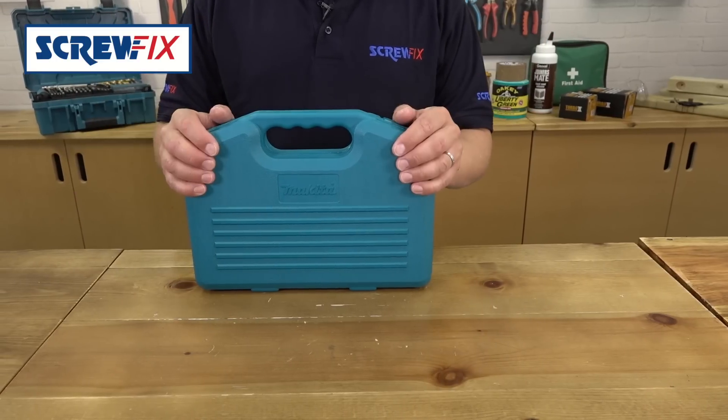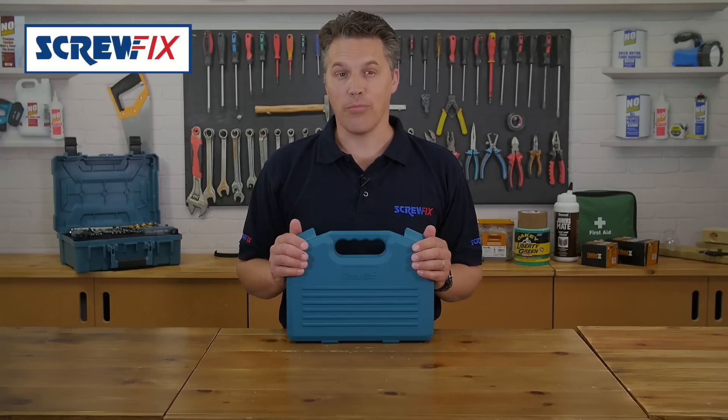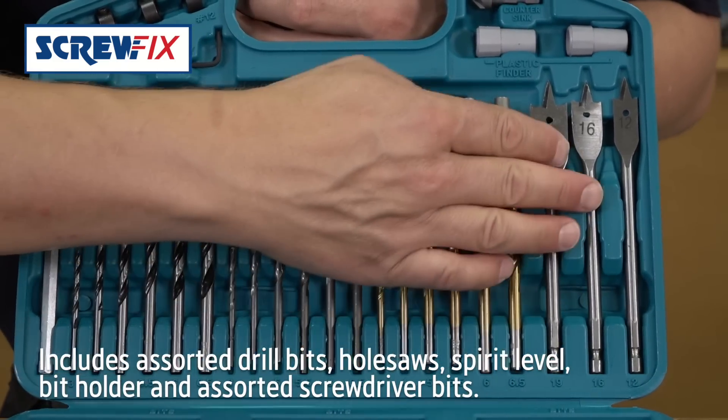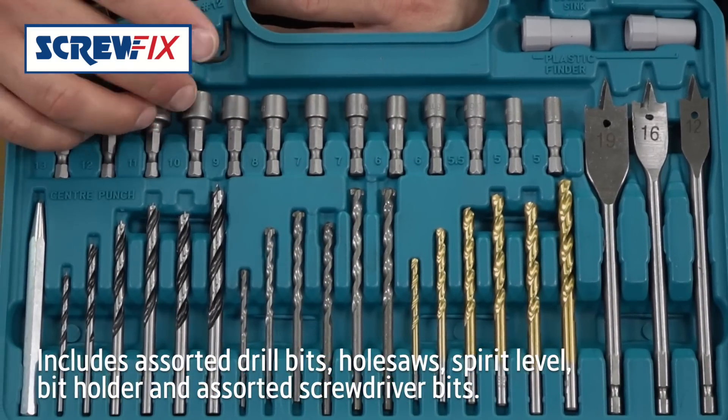Ever wished you could grab one accessory solution for your DIY jobs? Makita have put together this great box of tricks with a hundred and one pieces, ranging from wood, masonry, flat and HSS drill bits to hole saws, nut runners, hex keys and a countersink.